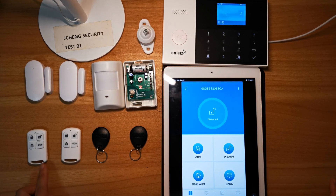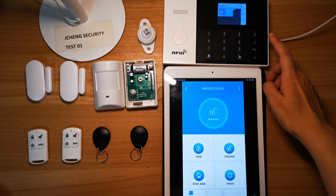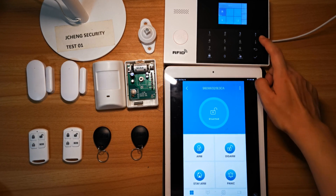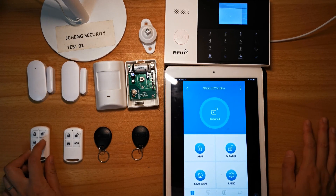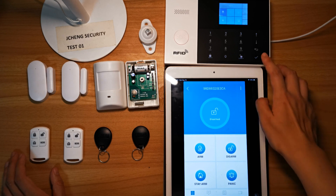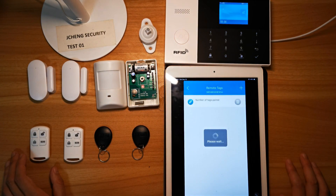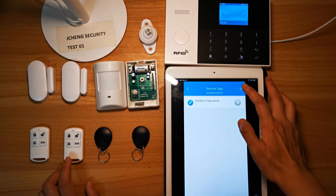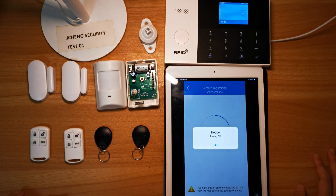Now let's pair two remote controls and two RFID tags. Go to the Alarm Hub, then Parts. Find remote control and trigger any button on the remote. Back to the main page and use the app — remote tags. Number of tags paired: one piece. Now let's pair the second one — pair a new remote tag. Pairing OK.